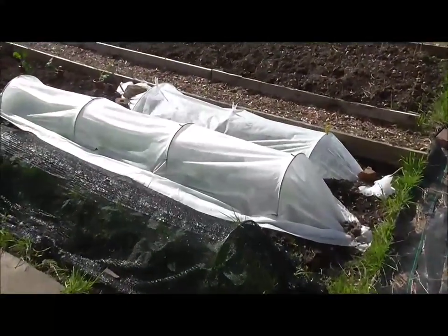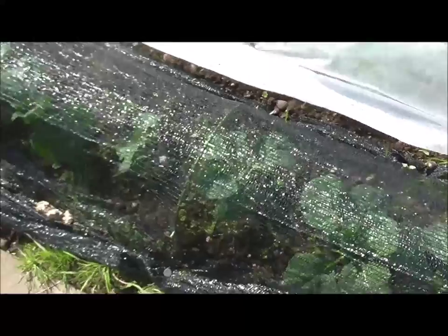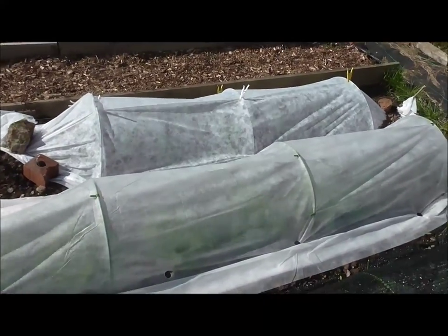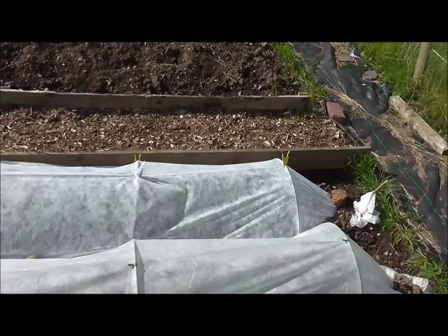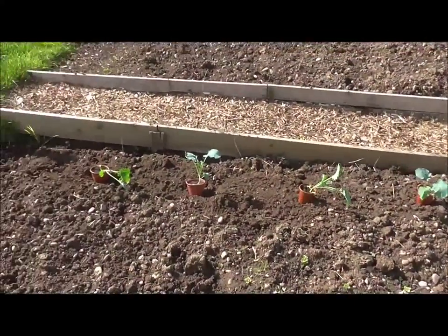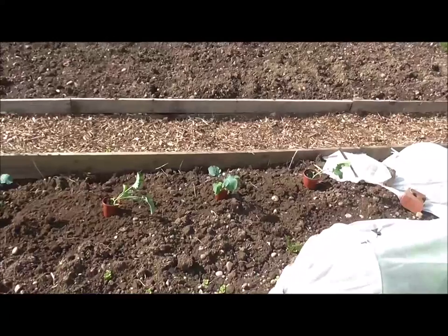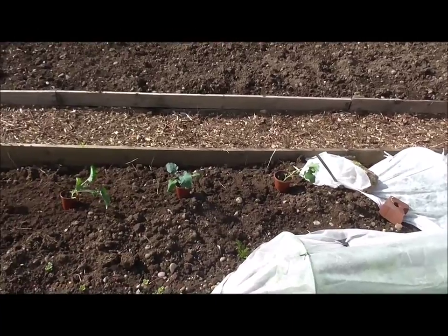Let me bring you up to my brassica bed - hope you can hear me over the wind. The cabbages are living happily side by side next to the weeds. Under that cloche I've got iceberg lettuces, and under that smaller one I've got sprouts living quite happily next to green cos lettuces. Along here, that's where my broccoli are going to be. I've spaced them out roughly 12, certainly 12 inches apart, maybe 18 inches apart.